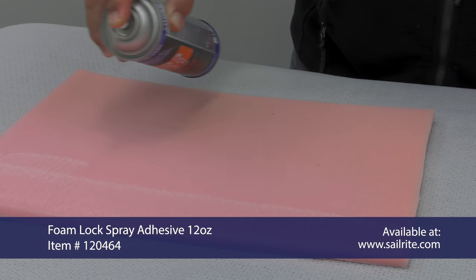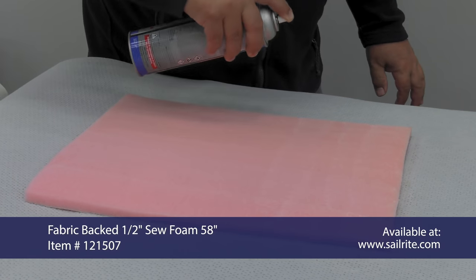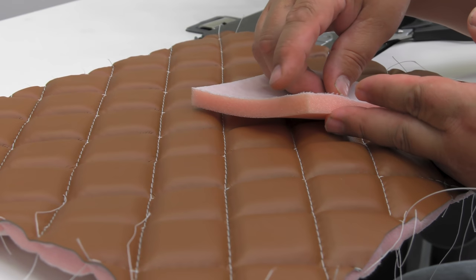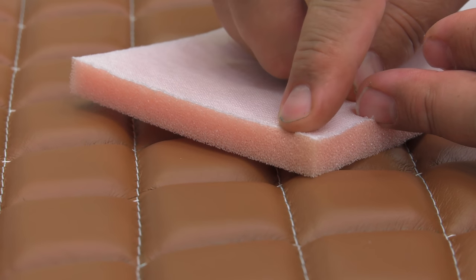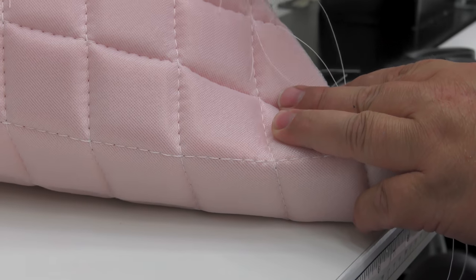Here we're using a spray adhesive and spraying it on the foam side of our sew foam. We're using a half inch sew foam — Sailrite does carry other thicknesses as well. We're spraying on a sacrificial surface to avoid overspray. It's important that the white fabric side is facing towards the bottom, as the fabric will prevent your stitches from pulling through the foam when you sew, as shown here.